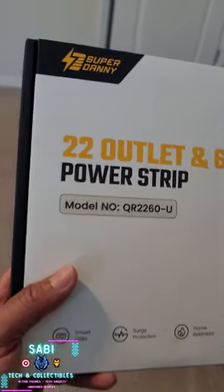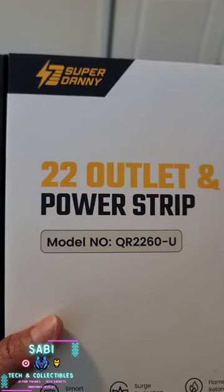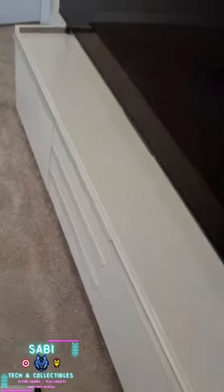Hello and welcome. Here I'm going to install Super Danny Power Strip. This is a white model that will go with my furniture here.